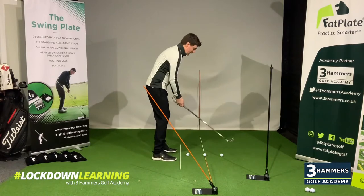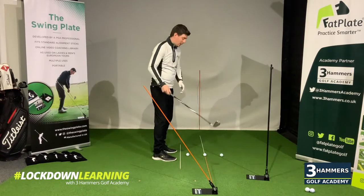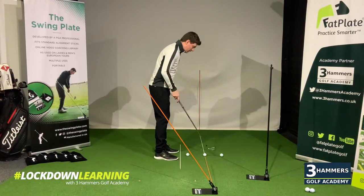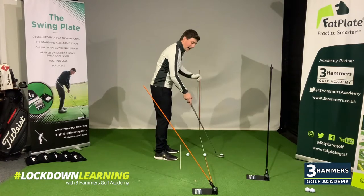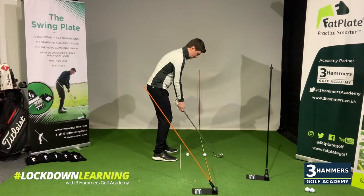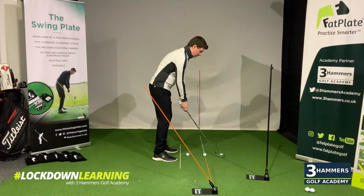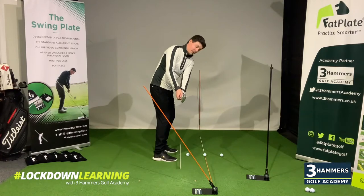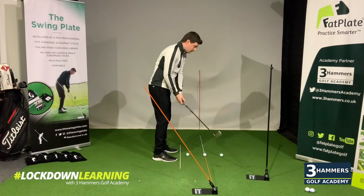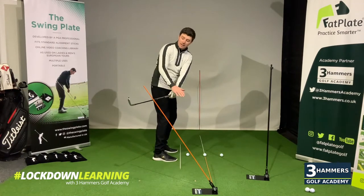If you're the golfer who suffers with a flat backswing — where the golf club travels around your body too much, causing you to come over the top — I'm going to show you how to work on that first position in your takeaway. I've positioned this golf ball around three club heads outside of the stick and angled the alignment stick in the swing plate at the same angle as my address. All we're going to do is move the club to its first position, so the club shaft is now pointing at our target.